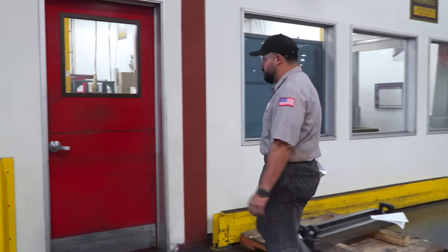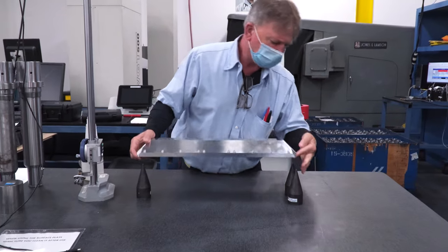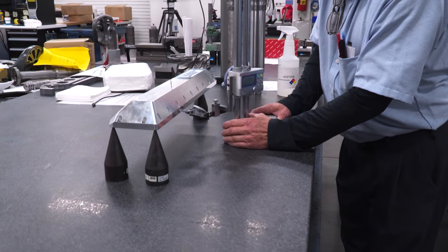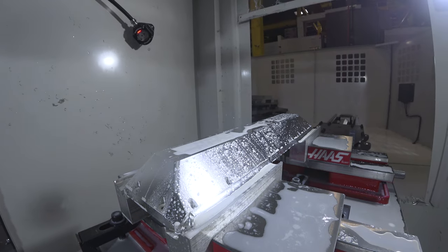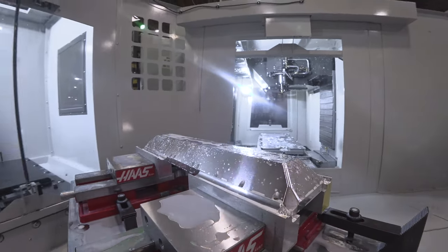How often do you find yourself waiting around for first article inspection? This can also be a significant drain to your productivity. In many cases we're not just talking about minutes of downtime but hours — hours of lost machine time. With the Haas pallet pool you can just shuttle that part out that's waiting to be qualified, move in a different job to keep the machine running and making parts.